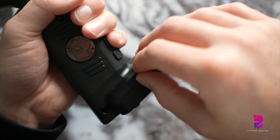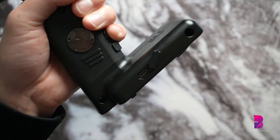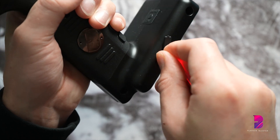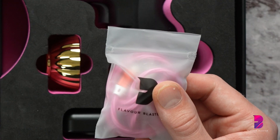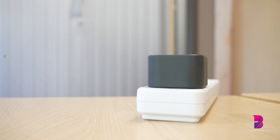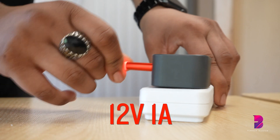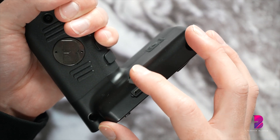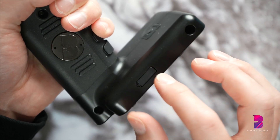Plug the provided charging cable into the Flavor Blaster charging port and the other end into a mains socket. We recommend only using the charging cable provided, and if you need to use an adapter, make sure it is 12V1A. Also, never let liquid enter the charging port on the Flavor Blaster as this will create a short.